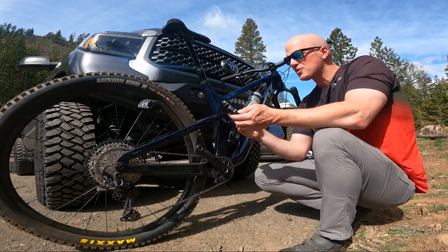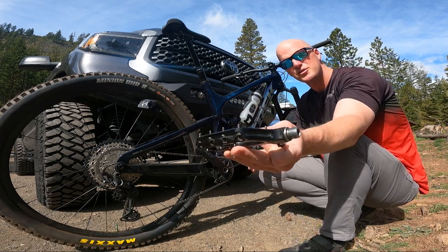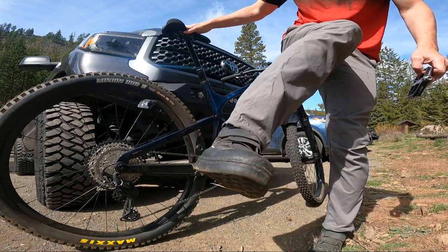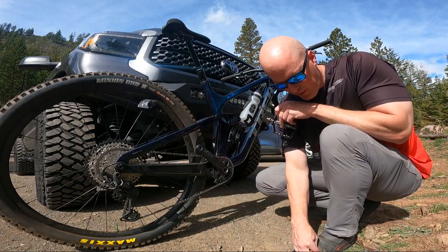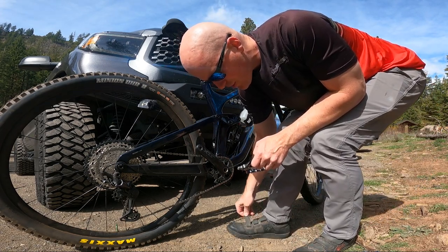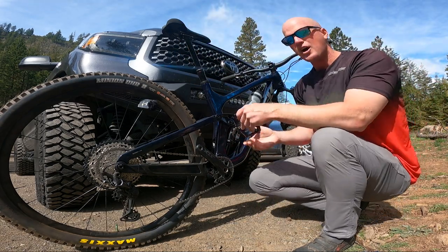So I got the Crankbrothers Dagger flat pedals right here with super long pins, and my Five Ten Freerider Pro Mid VCS shoes — these have little velcro straps on the front that I love. If you haven't watched my video on these shoes and my initial impression, I'll throw a link in the top right.